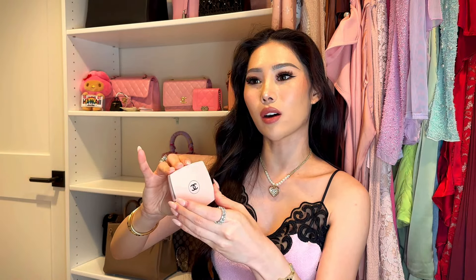First up is my Chanel mirror — isn't this so freaking cute? It was literally sold out the first few days it came out, but I was luckily able to secure a pink one. There are basically two mirrors inside — one is a regular mirror and the other is magnified. It's just cute to carry around for touch-ups, and since my favorite color is pink, I had to get one.